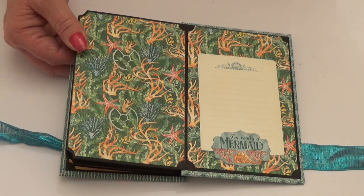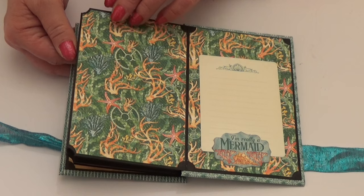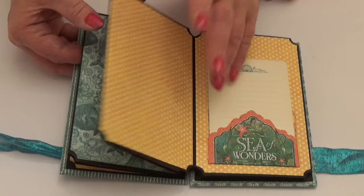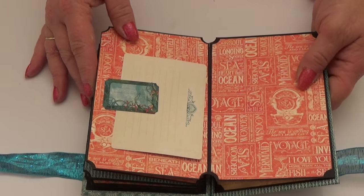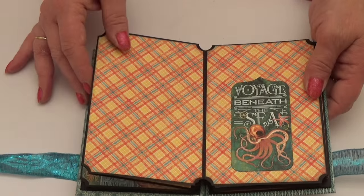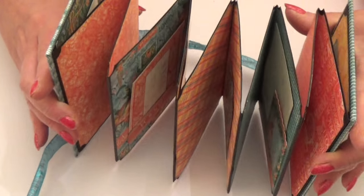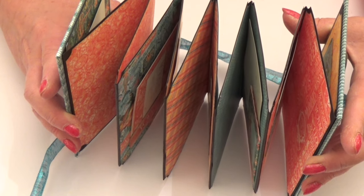The papers I've used are eight by eight and they fit perfectly - you can cut two pages out of one sheet. The papers are cut just slightly smaller than the pages. It flips over the other way as well, and I've coordinated the papers all the way through. Stand it up and it concertinas out - how fun is that! If you carry on and stay with me I'll show you how to make it.